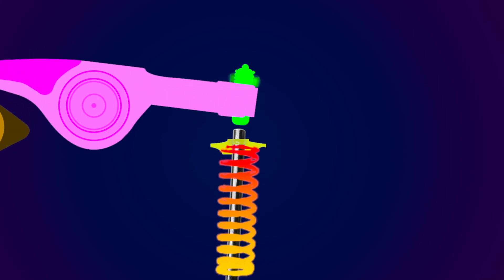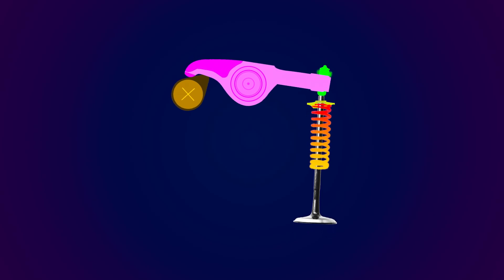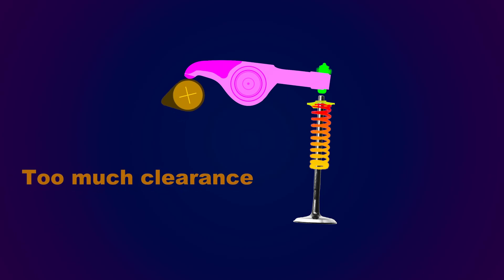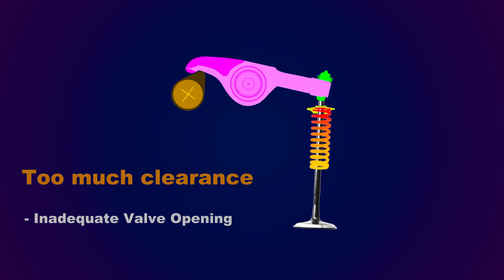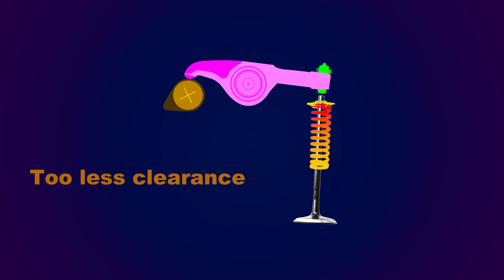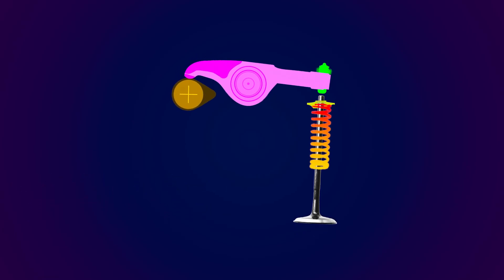For each engine type, manufacturers determine what clearance should be kept depending on the engine's performance and heat production. Too much clearance means the valve doesn't open completely as specified by the manufacturer, which results in less performance and a slack throttle response. Too little clearance means the valve doesn't close completely, causing a compression leak that will drastically degrade performance and ruin fuel economy. So let's see how to adjust your tappet or valve clearance at home to increase fuel economy and performance.